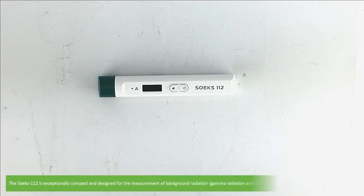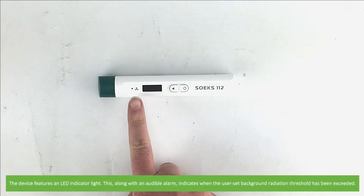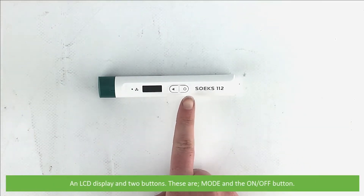The Soaks 112 is exceptionally compact and designed for the measurement of background radiation ranging from 0.01 to 999 microsieverts per hour. The device features an LED indicator light, which along with an audible alarm indicates when the user-set background radiation threshold has been exceeded. It also has an LCD display and two buttons: mode and the on/off button.